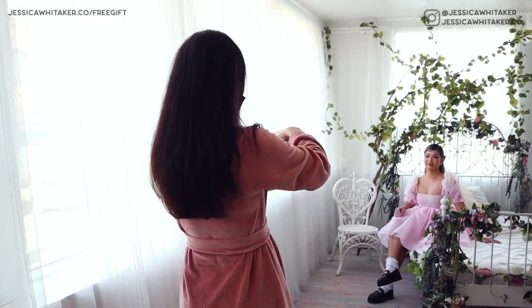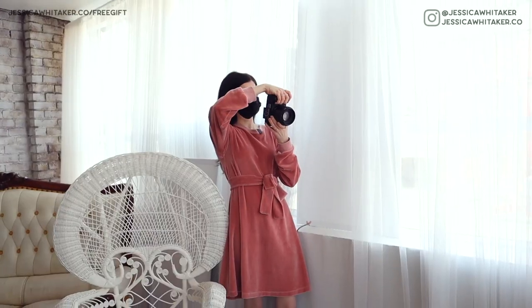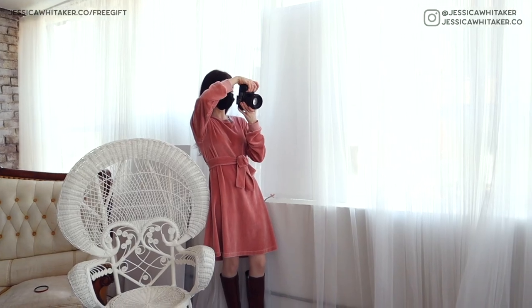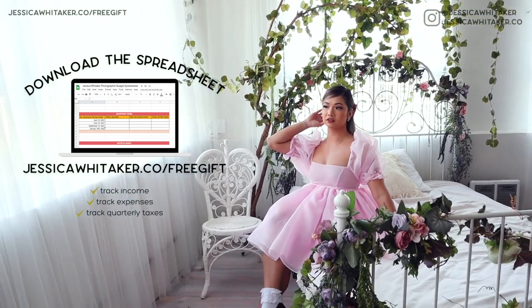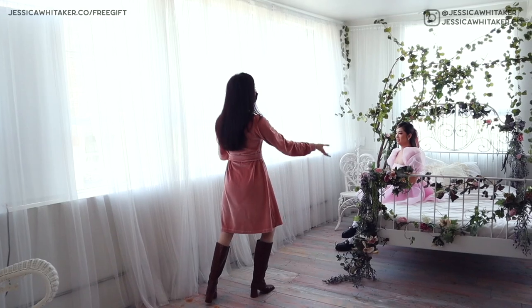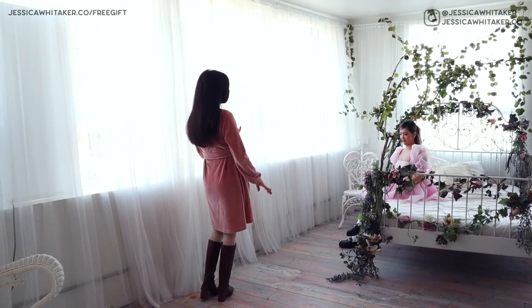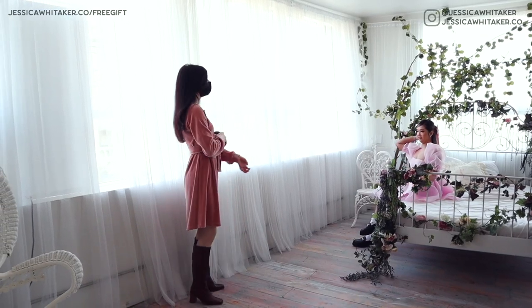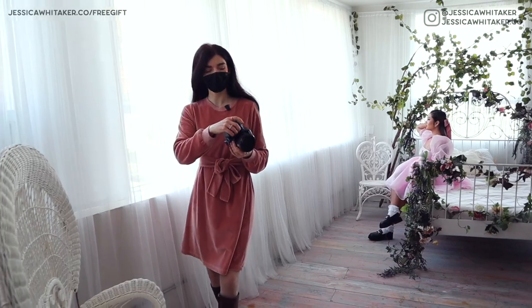Oh, this is so beautiful — so gorgeous, Cootie! I'll have you kind of adjust your hair with just one hand and look off over your shoulder so we see the bow. Beautiful. Now with your front hand, you'll actually fluff out your dress, and then the back hand will be up in the hair, and then look to the side so we get the beautiful bow in there. This is so cute and I love your shoes with it.